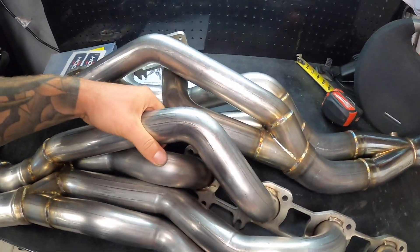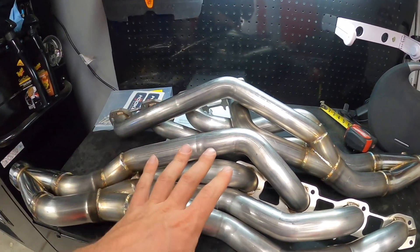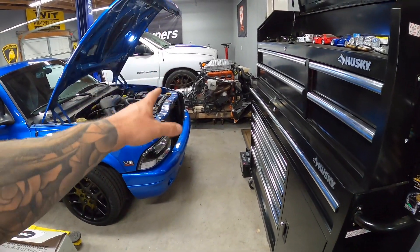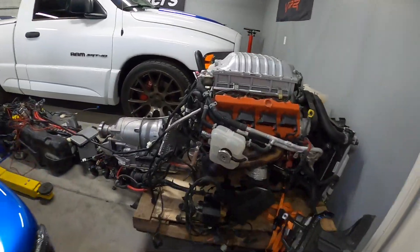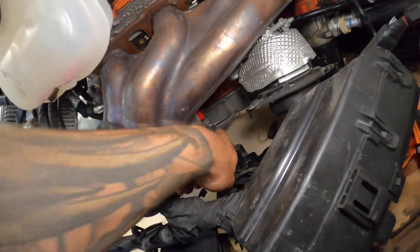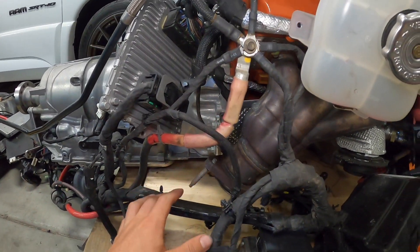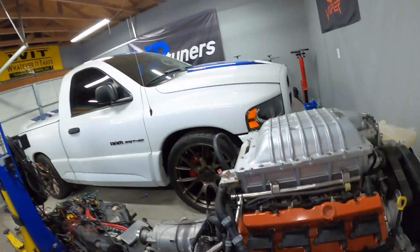As far as installation details, these were designed to work with either a driver or passenger starter. Since we're going to be using the 8HP90 on our Dakota swap, we'll be using a passenger-side mounted starter motor. You can see the starter motor is buried right behind this header here. These will come off and it's just going to fit through. We also have to notch the frame a tiny bit, and we have a filler plate from Hooker Blackheart to fill in that notch.